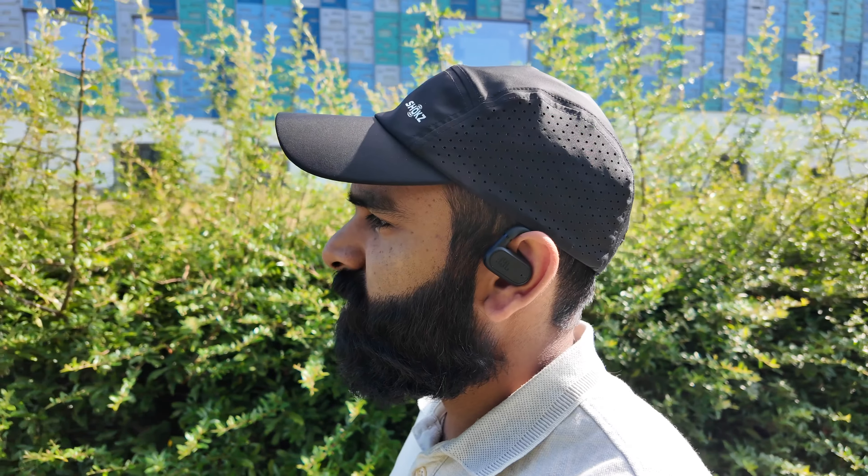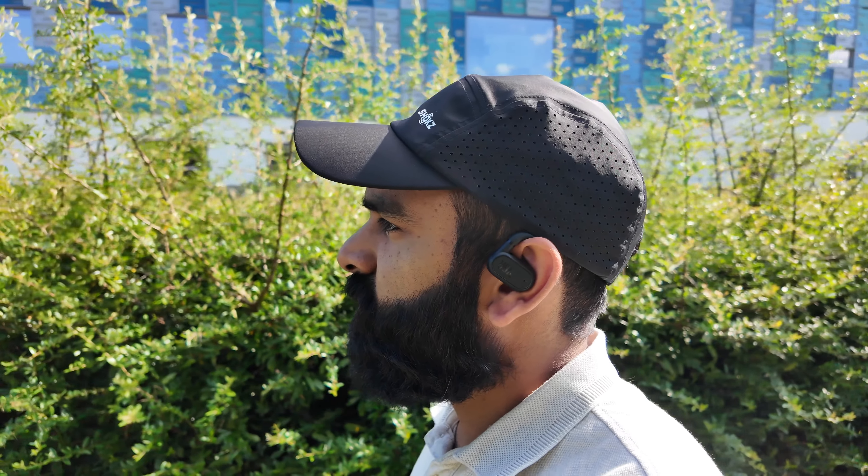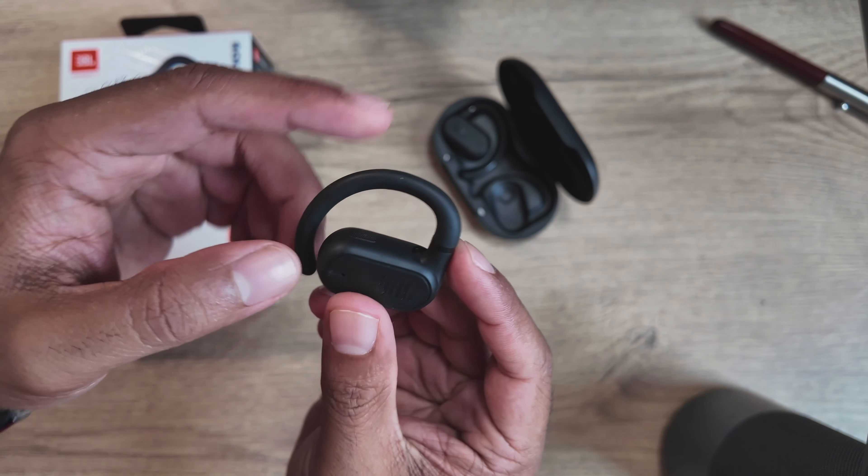For a short amount of time there were no issues, but with extended use you do start to feel a little pinching around what we call the helical crus. Another challenge with these buds is that because they have a thick ear hook, when you wear glasses they end up resting on top of the ear hook and you can't get the glasses past it. There are open earbuds with thinner ear hooks that would be more pleasant with glasses, or there are clip-style buds as well.